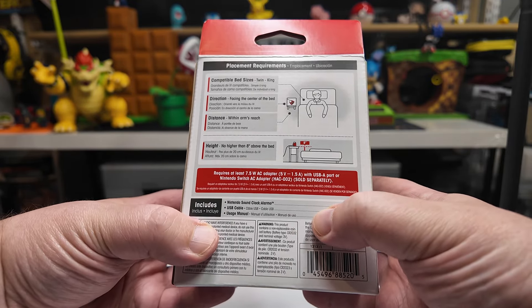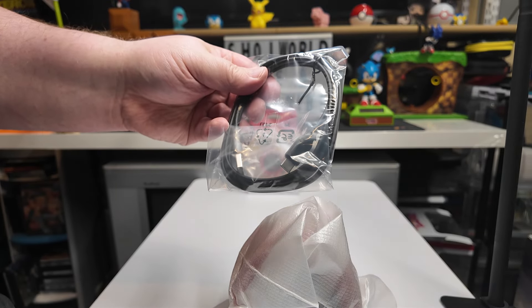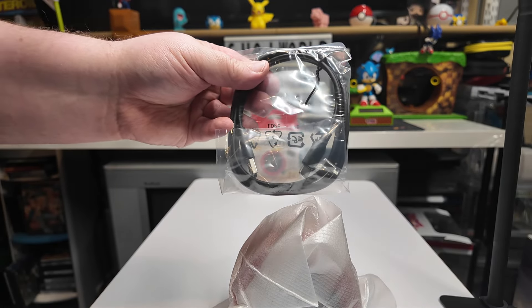Got some warning stuff and some cardboard — get that out of the way. Got the device here, and it comes with a USB-A to USB-C adapter to plug it in. It doesn't come with the wall brick, but it does come with that cable. Let's open this up.